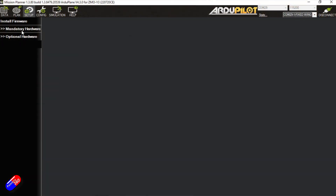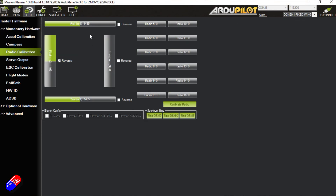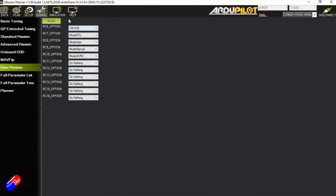Whenever you change a radio system on something like this, you are going to have to go through the radio calibration process — that is in the mandatory setup pieces. They have reversed the channel for the pitch/elevator control, so you don't have to do that on the radio, which is great for things like the DJI controllers where doing that kind of stuff is a bit of a painful process. Other things to note: here in Mission Planner there's also a list of what all of the other channels do. Channel 6,